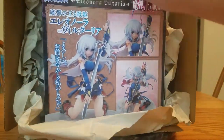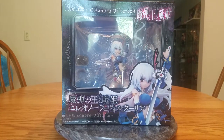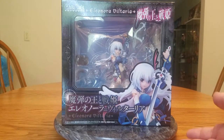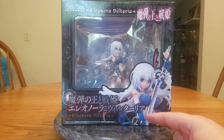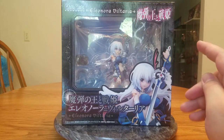She is very tightly packed in the box and doesn't have a super giant box, so that's a good thing. This is Eleonora Viltaria, she is from Madan no Ou to Vanadis, or Lord Marksman and Vanadis. Her nickname is Ellen so I'll probably just call her Ellen. She is a one-eighth scale figure manufactured by Penguin Parade - this is my first Penguin Parade figure. She was originally supposed to release August of 2017, she finally released July 30th of 2018 - basically a full year. I ordered her April 15th of 2017, so it's been a year and a quarter.